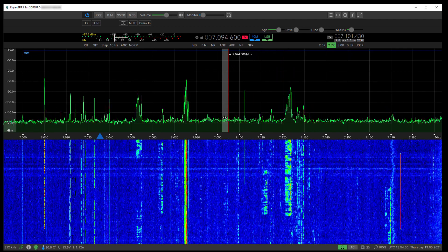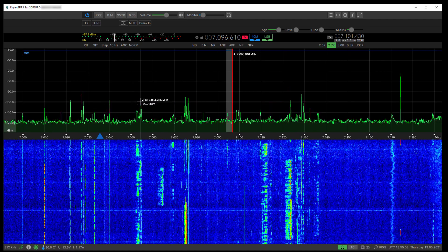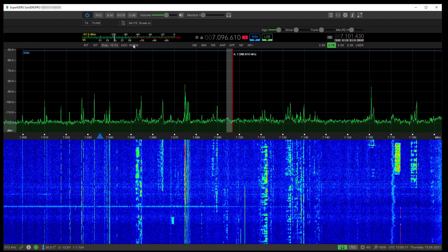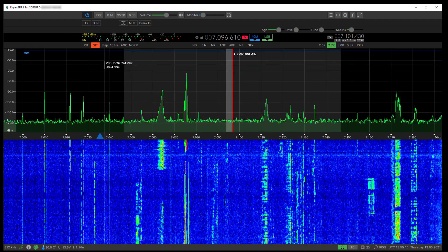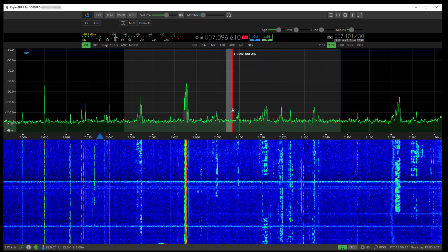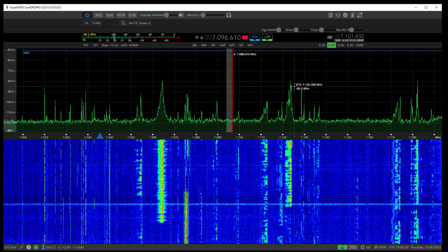Thanks for watching, hope you enjoyed this quick overview — sorry it was a bit all over the place, but it covers most things in this version one way or another. You've got AGC fast or normal, and you can actually turn it off. There are no settings for that yet. XIT and RIT are there too. Righty-o, 73 for now, cheers — MW0 LMG Echo.